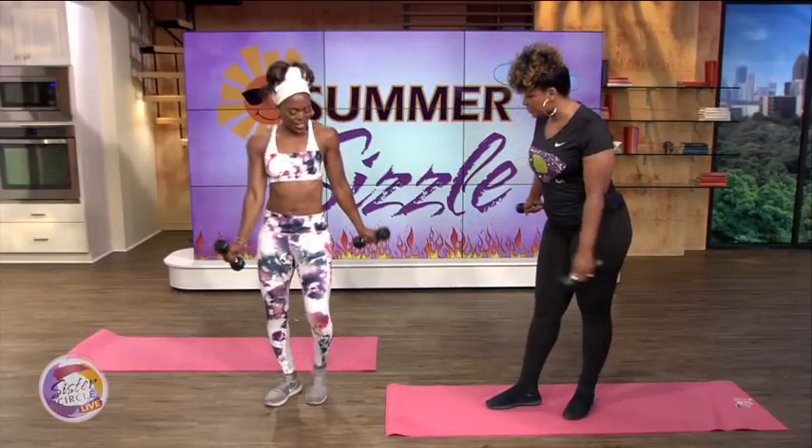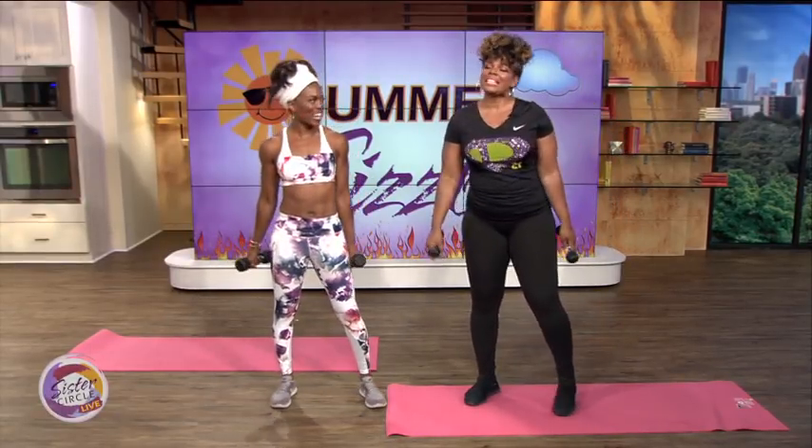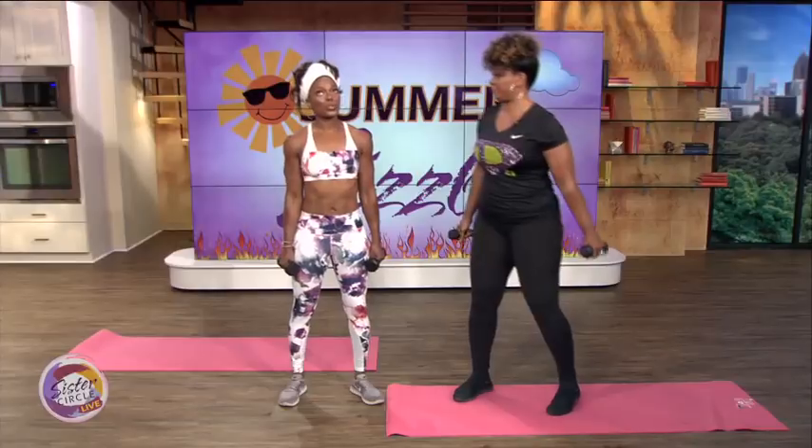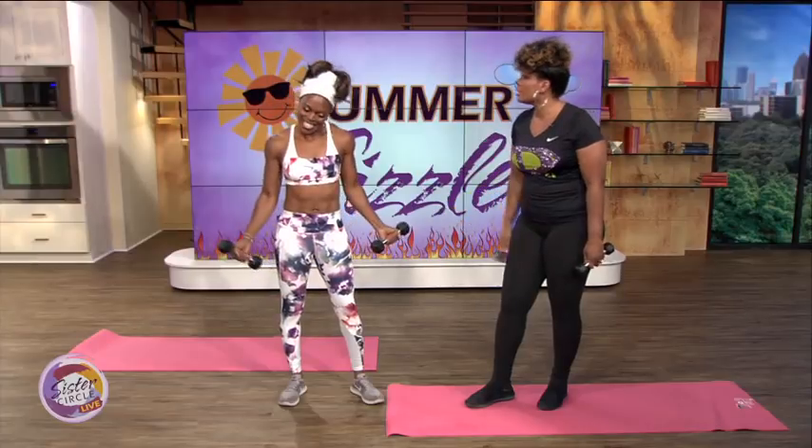Thank you for having me back. How many years have you been in the health and fitness industry? For 22 years — and I'm only 21 years old, just kidding. Since college, literally since 1996, I've been training. I love it, and it doesn't feel like work anymore.